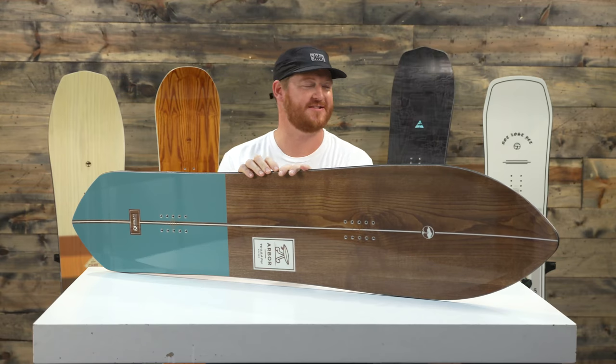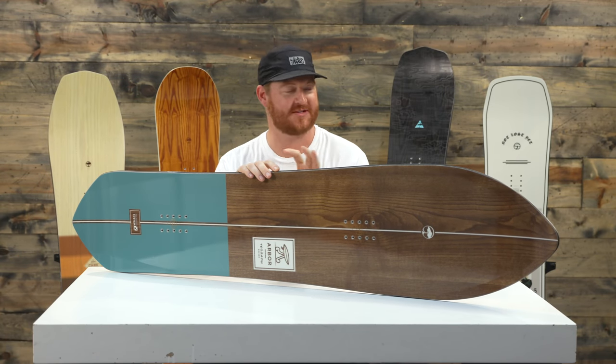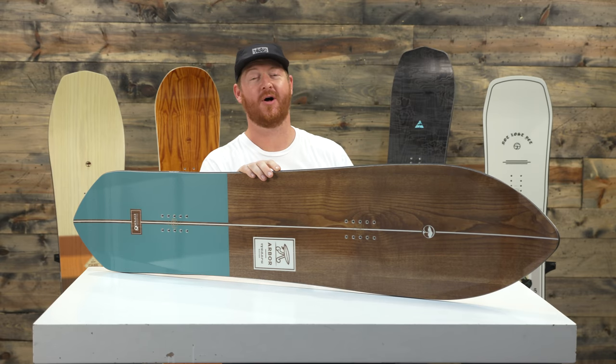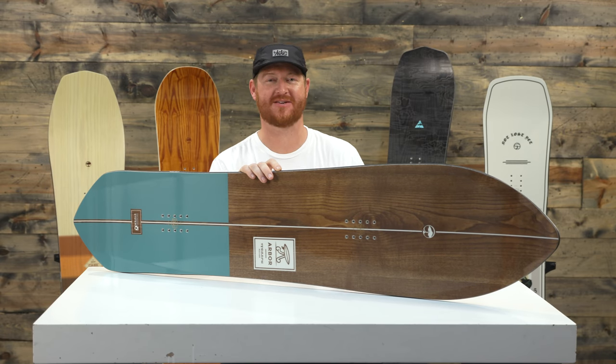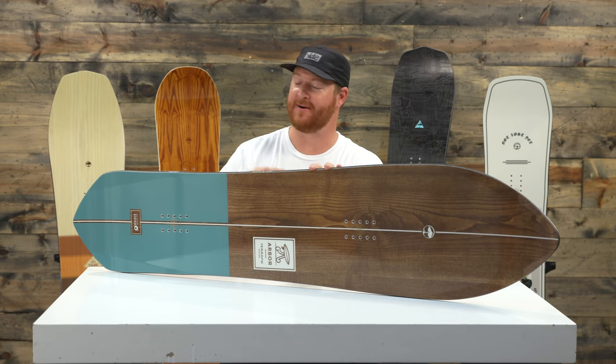Hello, I'm Matt Guff from TheHouse.com and this is a 2019 Arbor Terrapin Snowboard. This is an incredible powder board. It's very powder specific — it's not really meant for resort riding, riding groomers, or being in the park. It's basically just meant for riding deep snow.